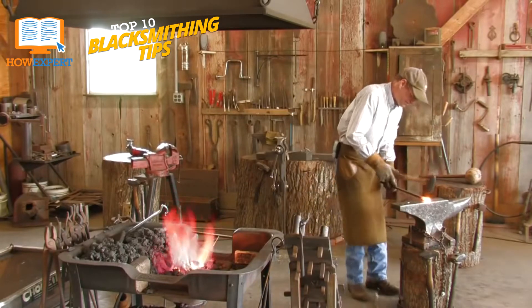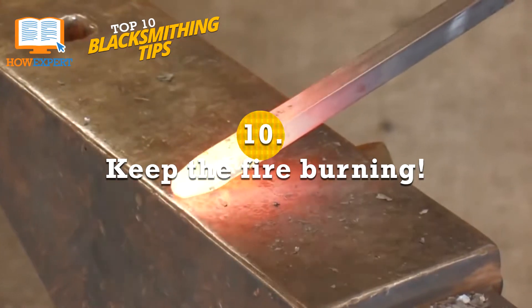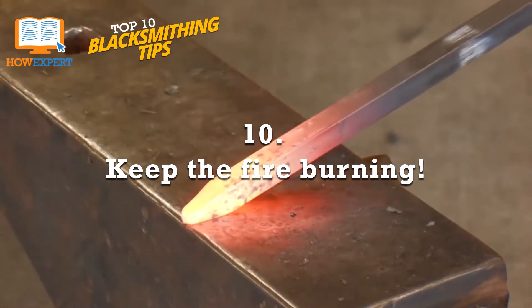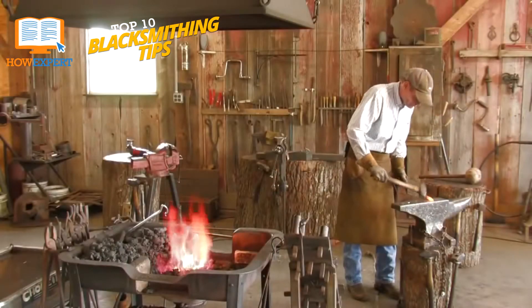Let's talk about the HowExpert Top 10 Blacksmithing Tips. Number 10: Keep the fire burning. No matter what type of forge you have or what fuel you're using, make sure to pay attention to the airflow and temperature. This is the most fundamental key to all blacksmithing.